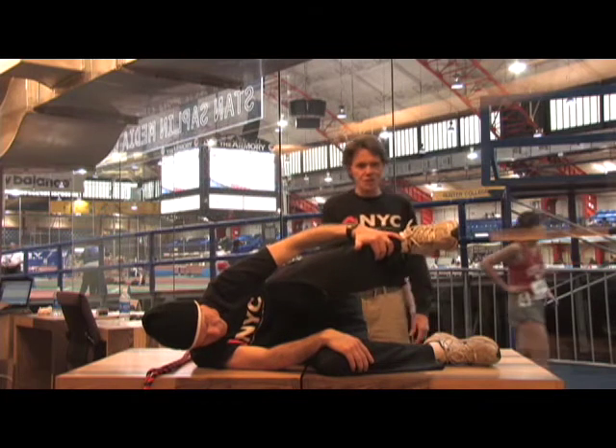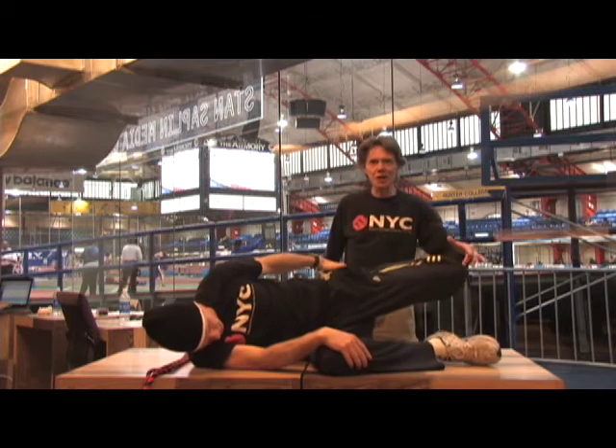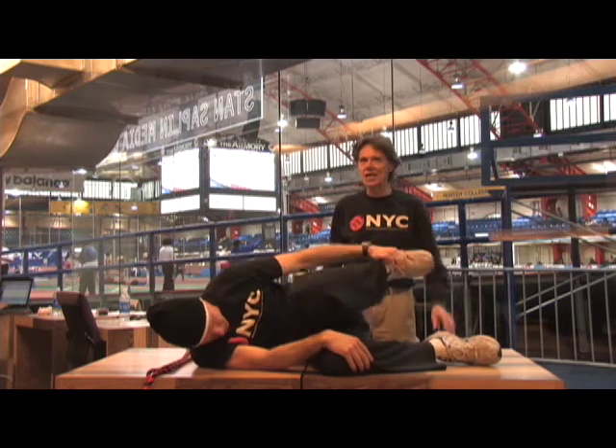The top hand is going to be on the forefoot or the shin, and he's going to bring that leg back. The knee is about parallel to the ground, as far as he can, and then release it back.